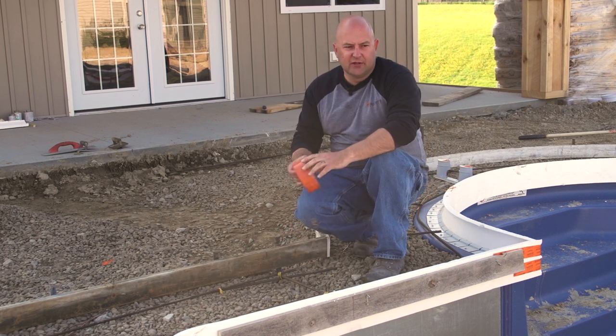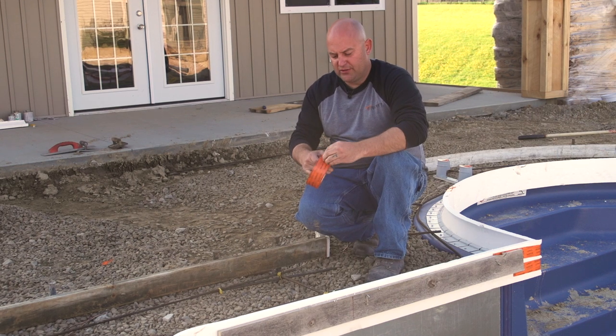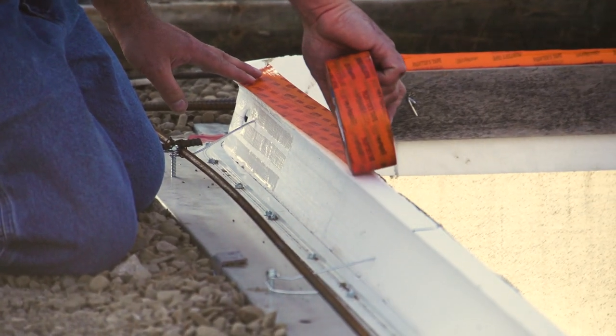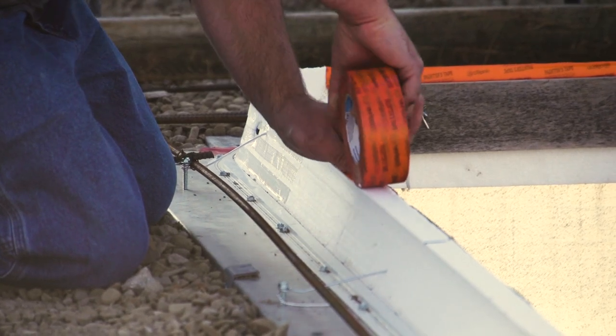Something that we've developed over the years as a good practice is taking tape like this and running a bead of tape the whole way along the top of this edge. I'm just going to tape the top flush there and bend it over.